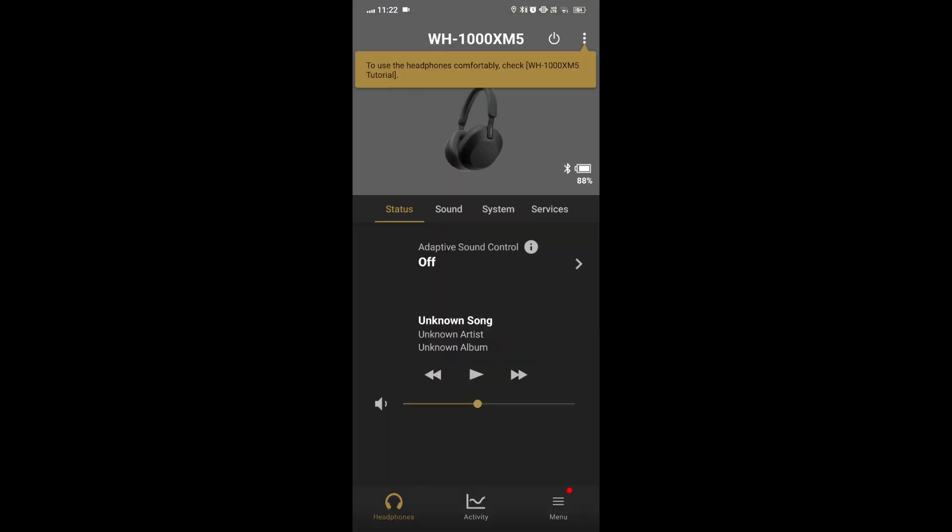Adjust the volume on the device you are using with the headphones. The volume settings on the connected device may not sync with the headphones, so make sure both are set to the high level.